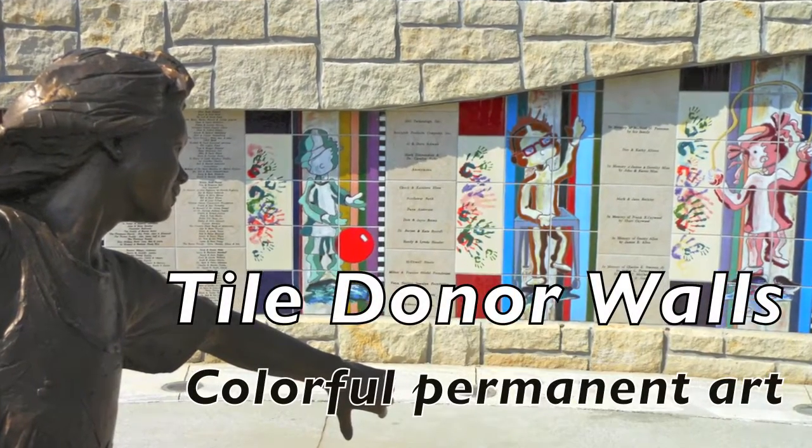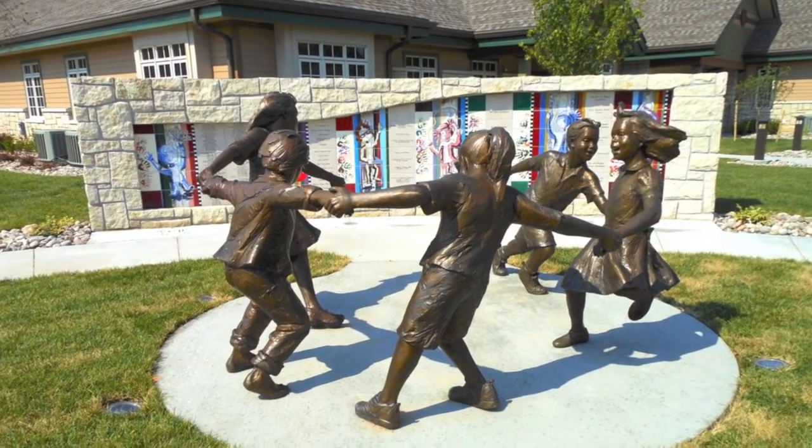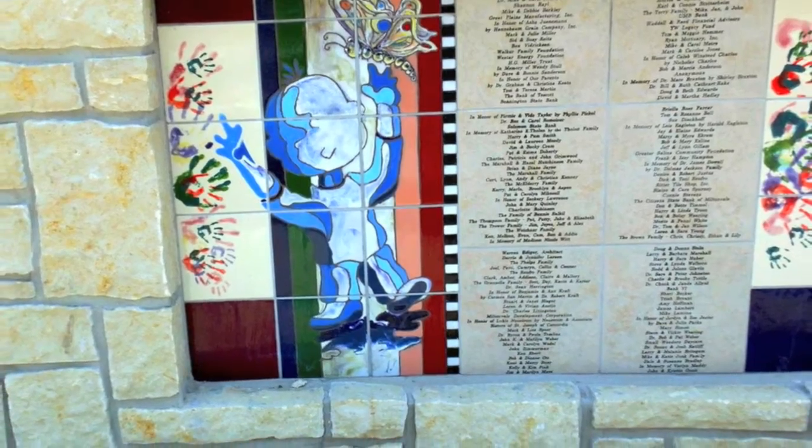Using hand-painted tile for donor walls is a wonderful way of bringing together the names with lasting visual art to enhance your space. Hello, I'm Carolyn and I'm going to show you some of my tile donor wall projects.